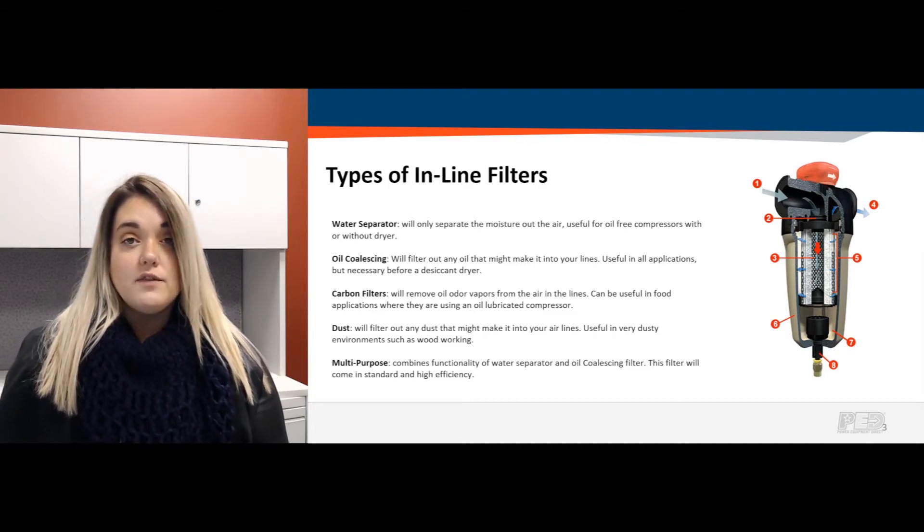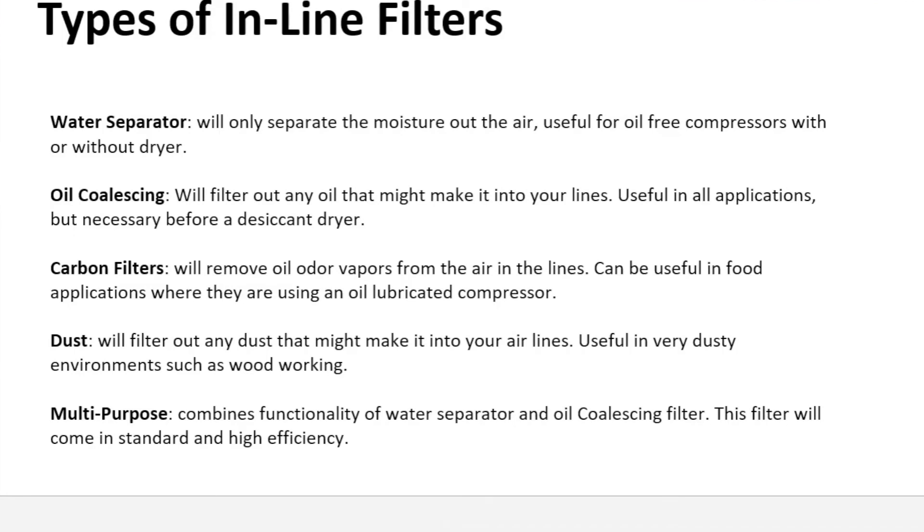Another in-line filter we carry is a carbon filter, which removes oil odors and vapors coming through your line. That would basically be placed towards the end of your system and is used in more specific applications. We also carry dust particulate filtration, which does exactly what it sounds like — it removes all the dust contaminants coming through your lines as well. It's great for environments such as a woodworking shop.